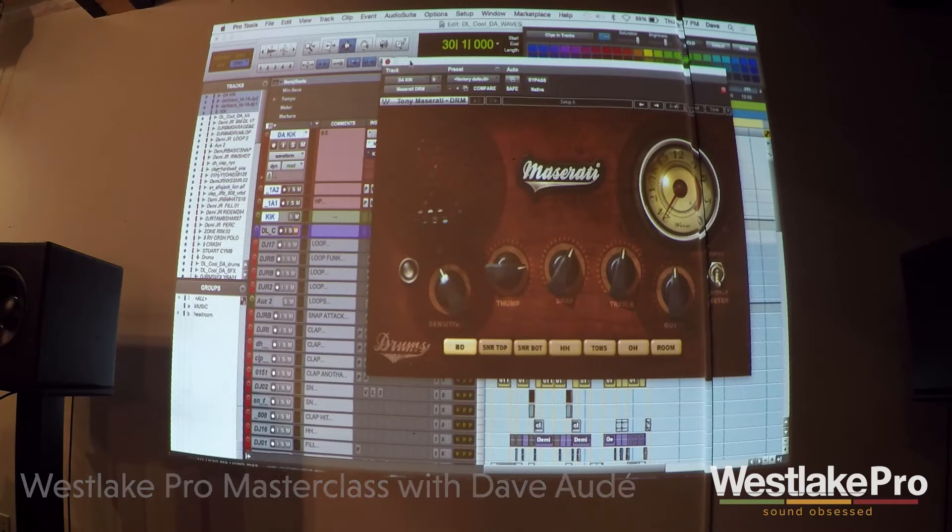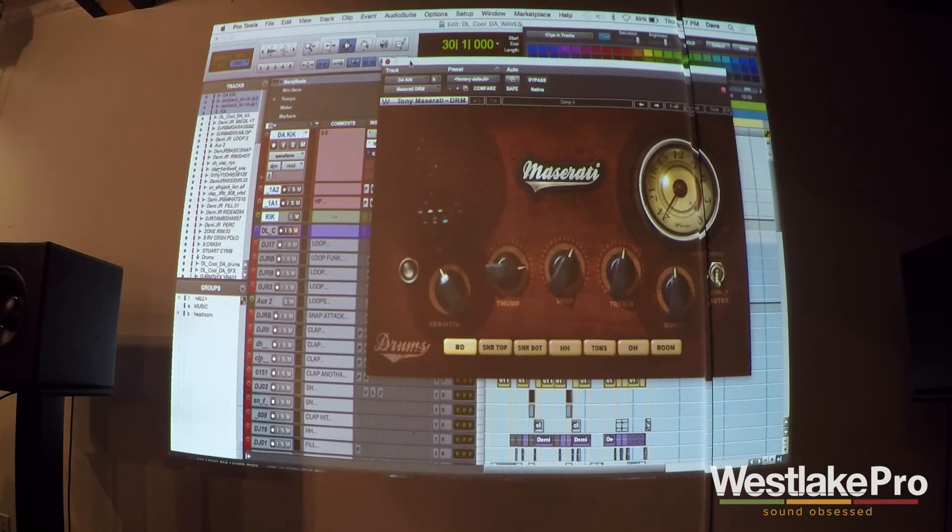Look at this plug-in. I've been using it since it came out. I don't think I use really any other Maserati plug-ins, but I use this one pretty much every session on my kick, just because it sounds great. It doesn't really matter what kick I have — I pretty much end up using this plug-in on every single song. And it's not very technical. You don't have to go to music school. When you see these buttons — 'Thump' — that's not a music school term, correct?